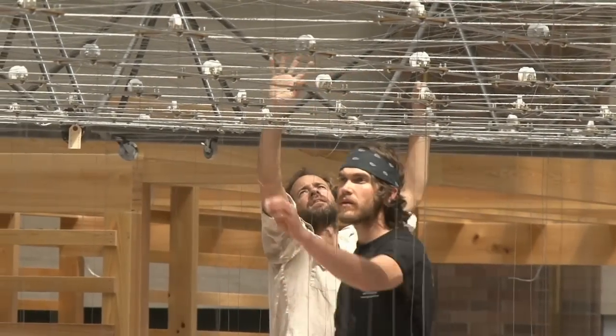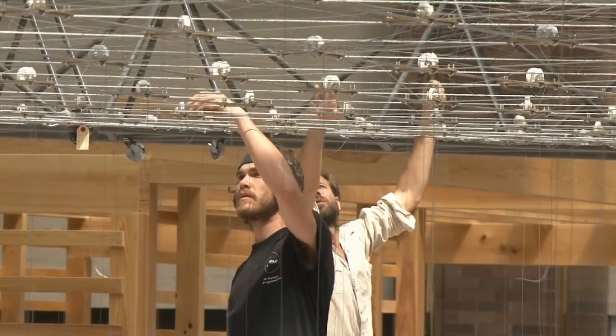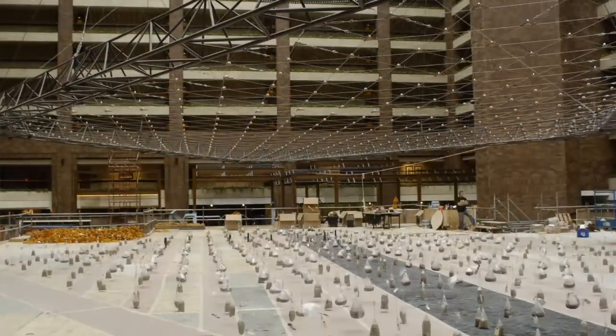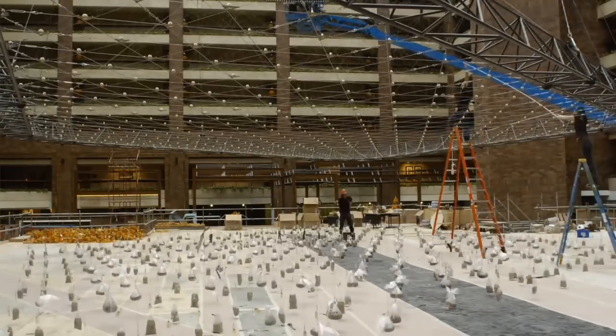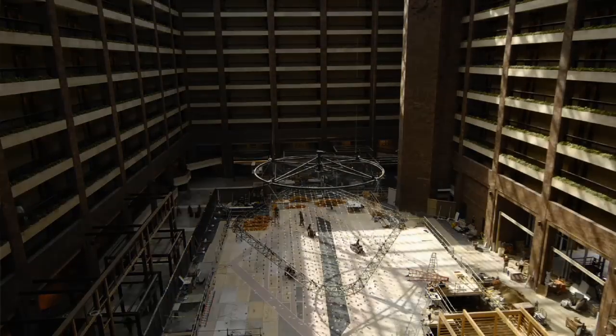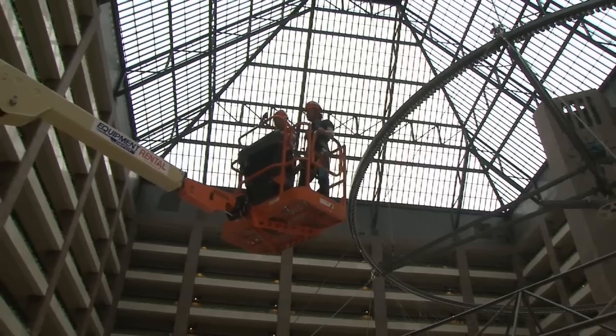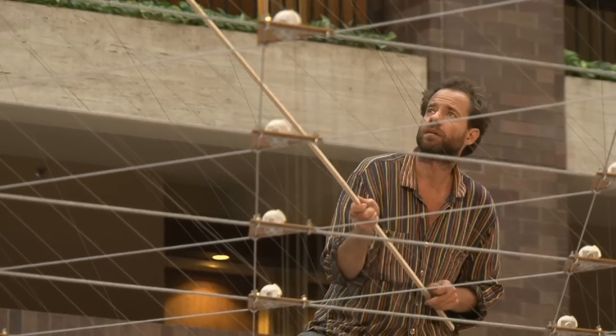Once all these cables are in the right position, we'll lift it up and attach weights to each cable. There are weights on all the cables and all the cables are going from the grid in a straight line up to the ring. That'll be a big moment where we can actually see how good the weave is and how many crosses there are and what we have to do to fix it up.